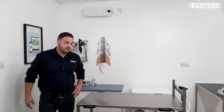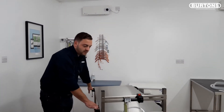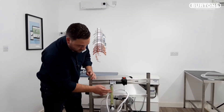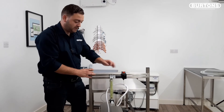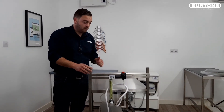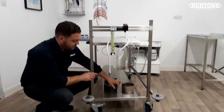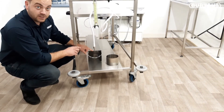Here we have the Burtons anaesthetic patient trolley. As you can see it's very manoeuvrable. It comes with a back bar at the top of the table with a high accuracy rotameter, vaporizer feed unit and corner O2 unit, so you can continue to do anaesthetics while on the move. It also has a space for an anaesthetic gas absorber and a cradle for an F size cylinder.